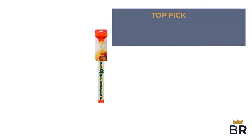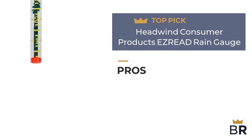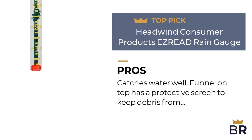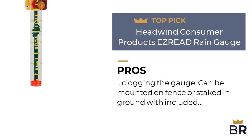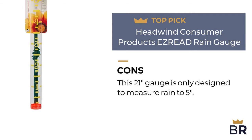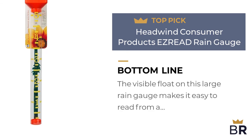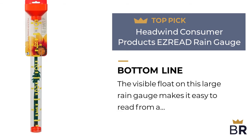The next rain gauge by Headwind Consumer Products is our third top pick. Here are the pros: catches water well, funnel on top has a protective screen to keep debris from clogging the gauge, and can be mounted on a fence or staked in the ground with an included stake. Here are the cons: this 21-inch gauge is only designed to measure rain to 5 inches. The BestReviews bottom line: the visible float on this large rain gauge makes it easy to read from a distance.